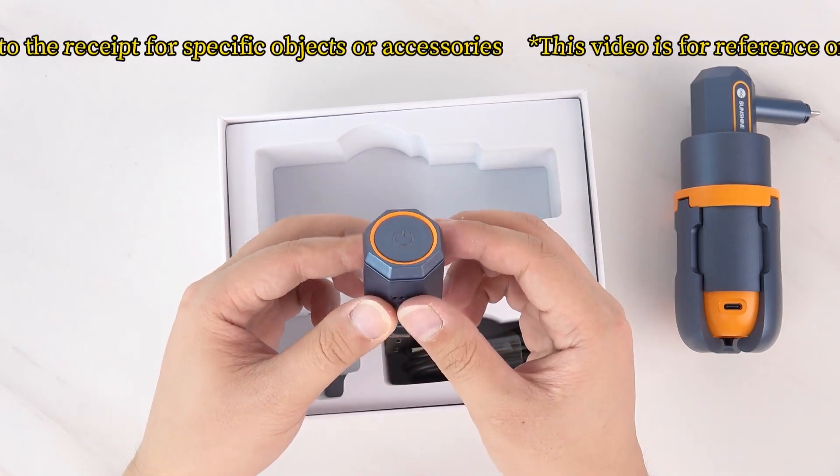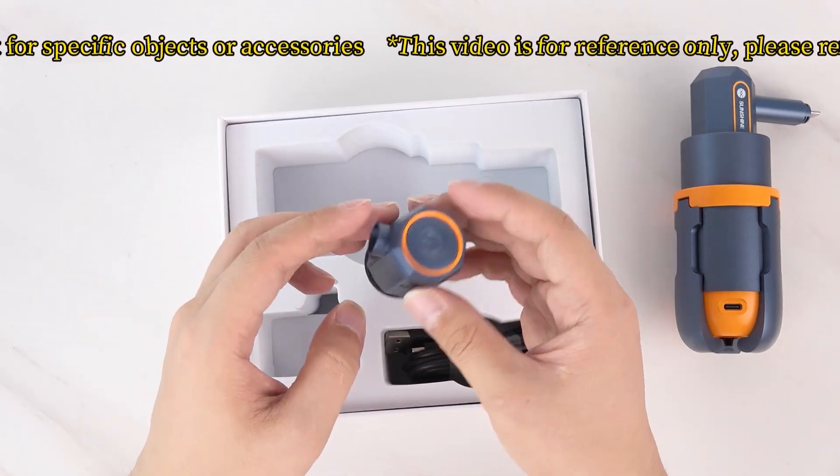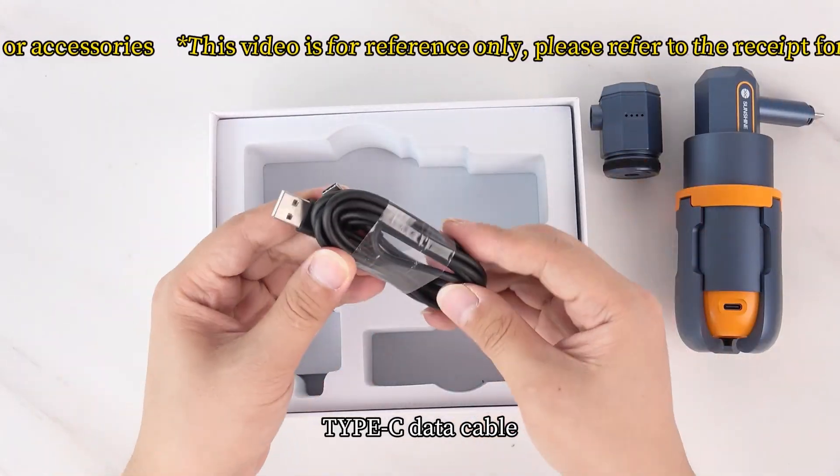Components included: the infrared camera and a Type-C data cable.